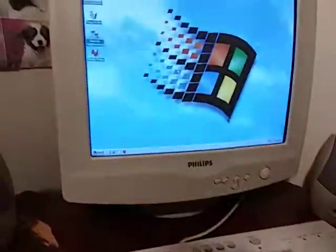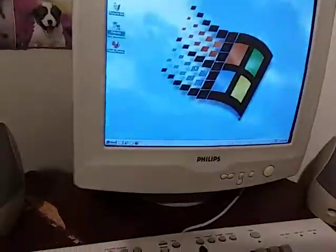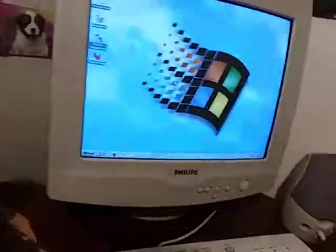But yeah, that's my new workbench, and I guess that's all there is to say about it. I'll see you guys in the next video, and I hope you enjoyed this one.